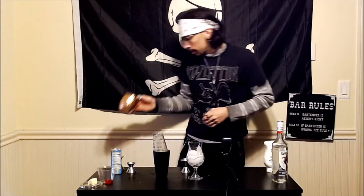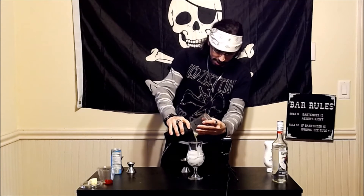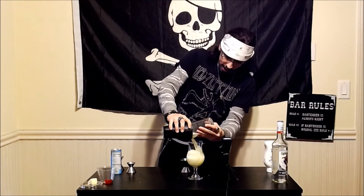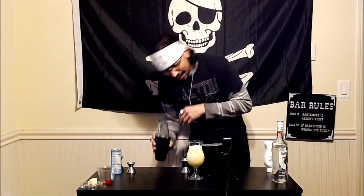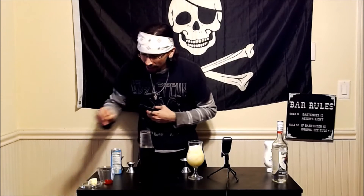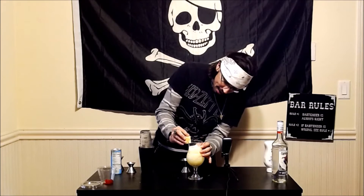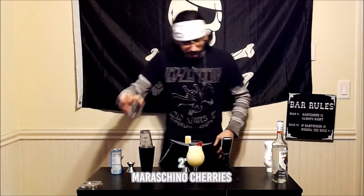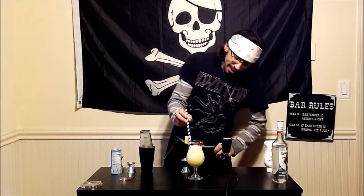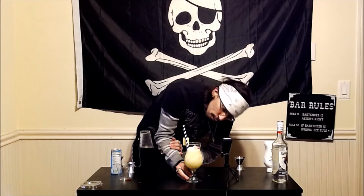A good strain right in there — there we go, look at that my friends. And we are gonna garnish this with a pineapple wedge and, why not, a couple of cherries.